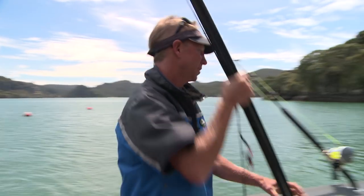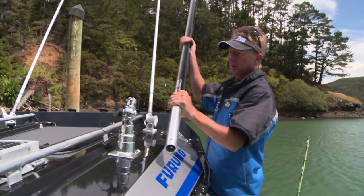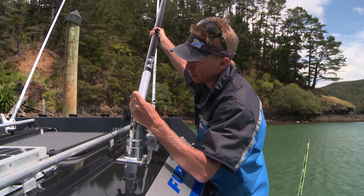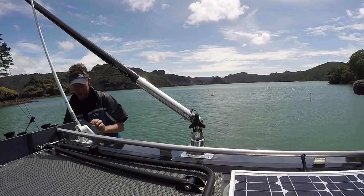Then it's a simple case of dropping them onto my outrigger base up here. The walk-around design allows me to easily get up to put the riggers in. I've just got a wee pin there. I'll simply drop my rigger in place, twist it around till the hole lines up, drop the pin in. Now all I've got to do is clip on my halyard and I'm good to go.